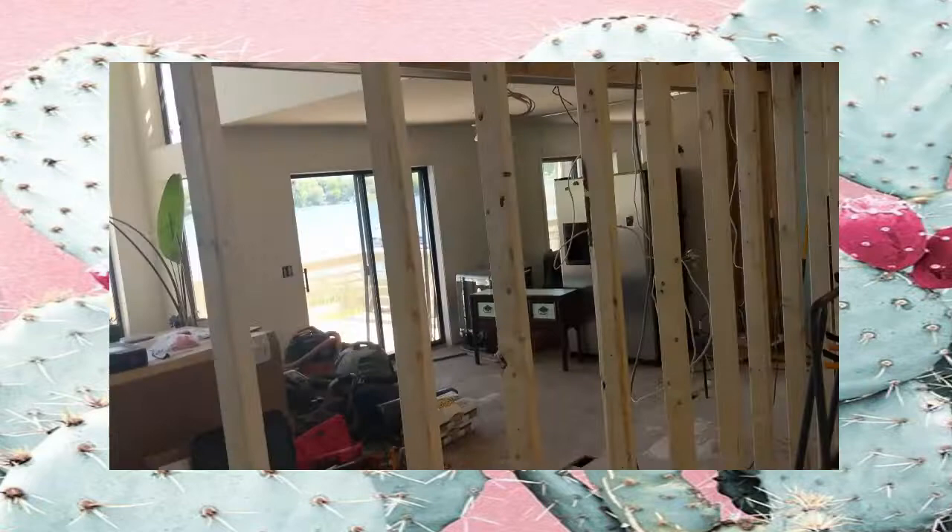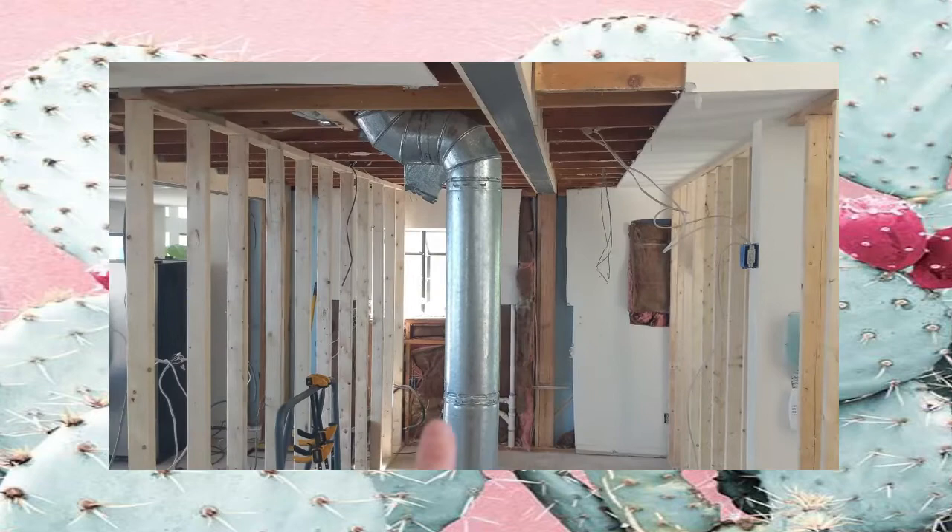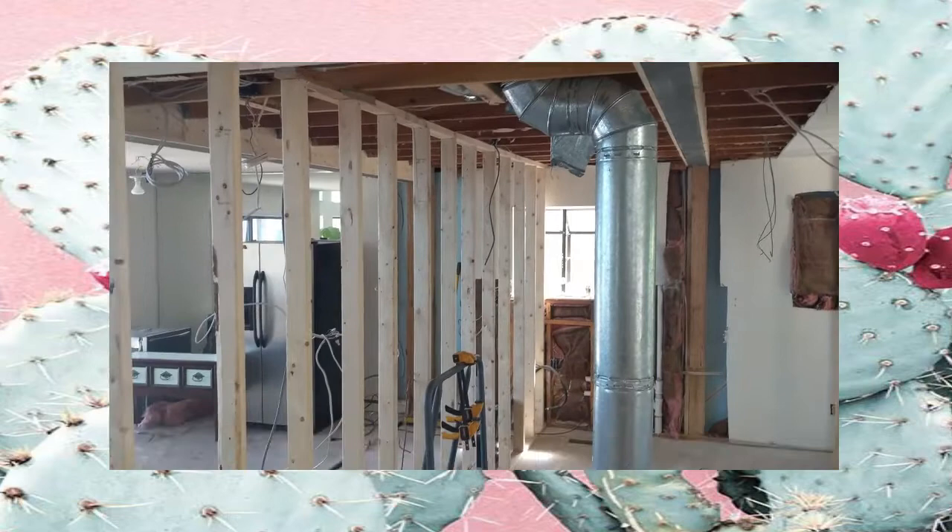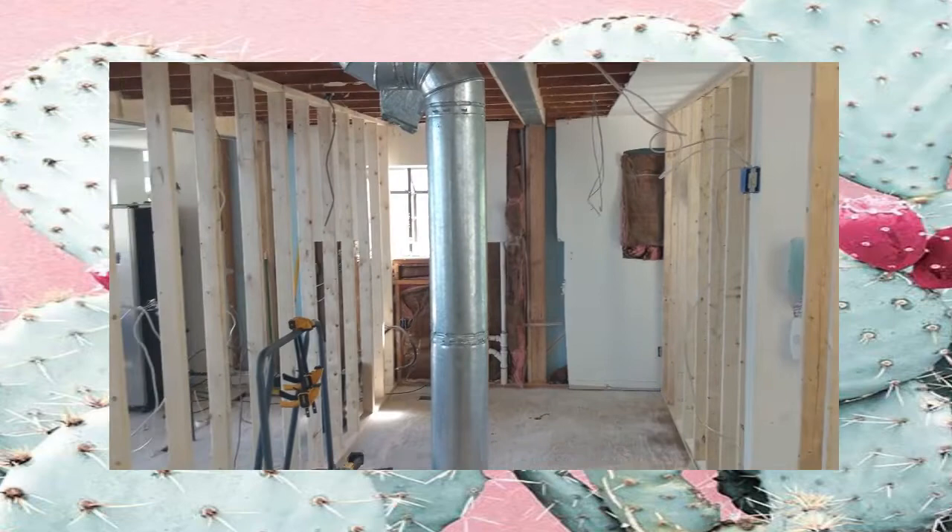This silver B-line vent actually vents the furnace and water heater out through the roof. They have to reroute this, running it up through the ceiling and then through the roof. So this is the update of the kitchen and the entire house — it looks pretty awesome.